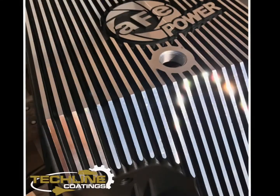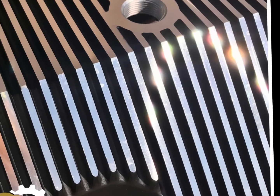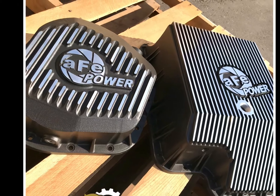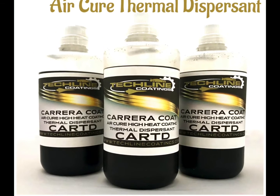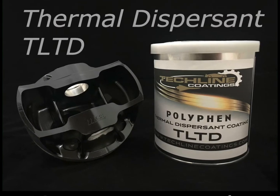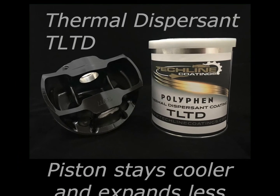Both TLTD and Carrera TD are professional coatings applied by professional applicators. For more information, or to find out how to become one of our professional applicators, please reach out to our sales team. You may also visit our website at www.techlinecoatings.com.